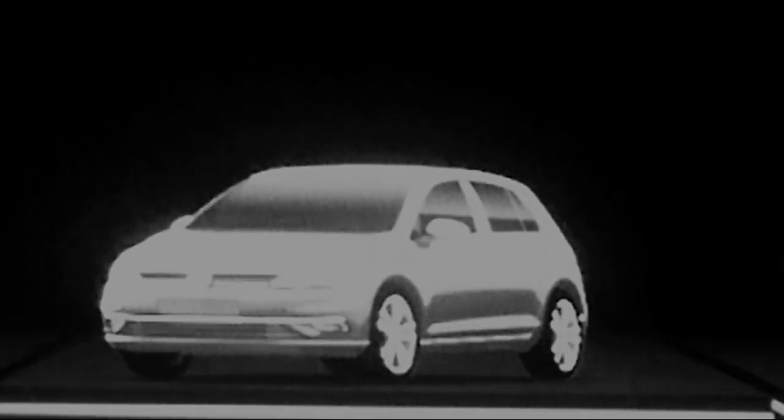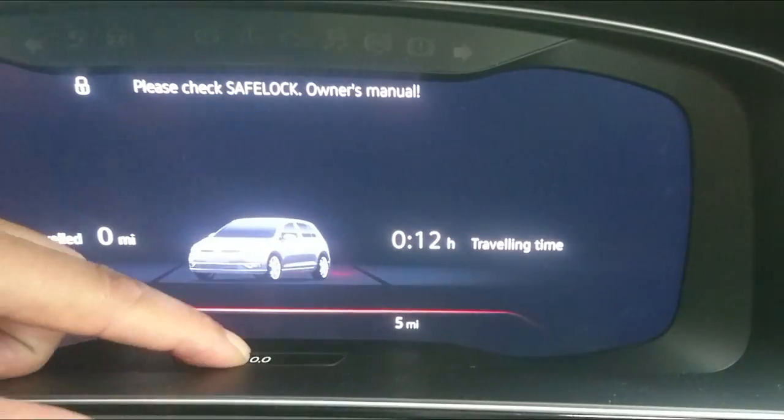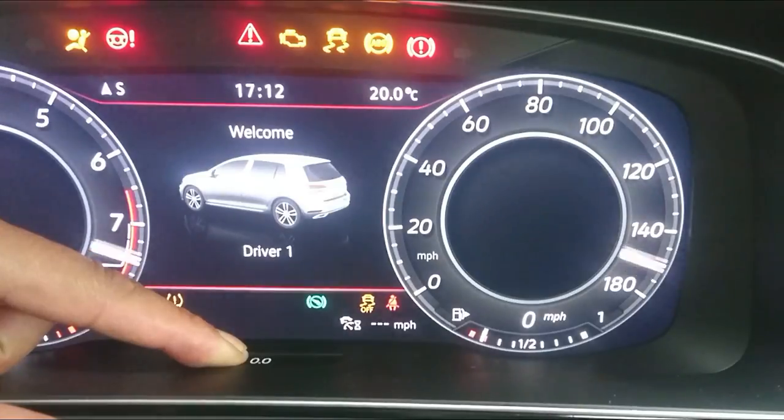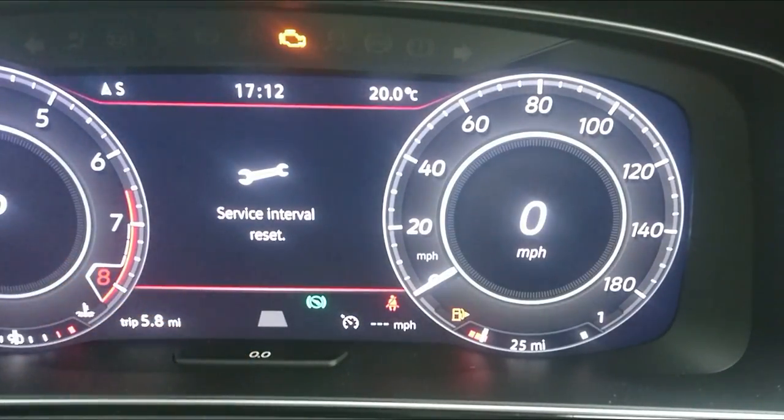To start off with, we'll start with the newest model with a digital dash. Start with ignition off, press down the trip reset button, hold it down, ignition on, let go of the button, and press it down again. That's your oil change reset.